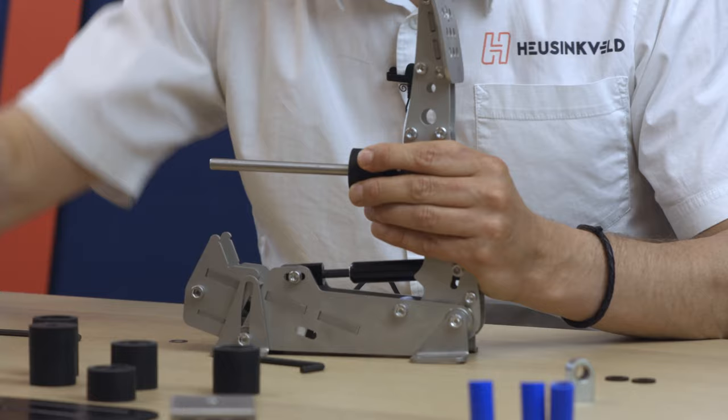We're going to add some preload again. Now you might recall that we loosened those bolts to get the rod end out, so we're going to lock them again — tighten them firmly. And don't forget to tighten this one as well; it locks the preload in place. Here is an updated brake pedal: Ultimate Plus specification.